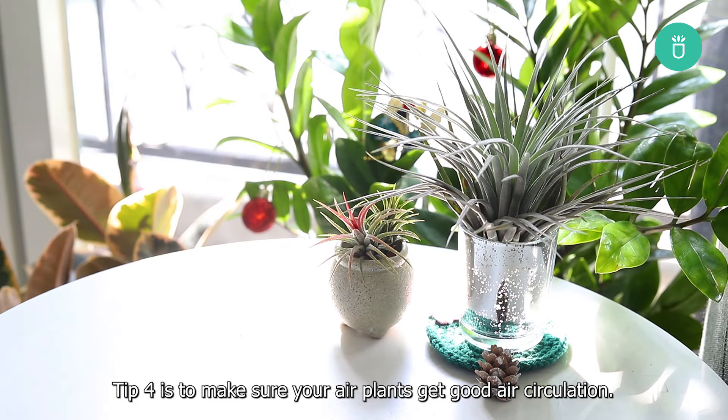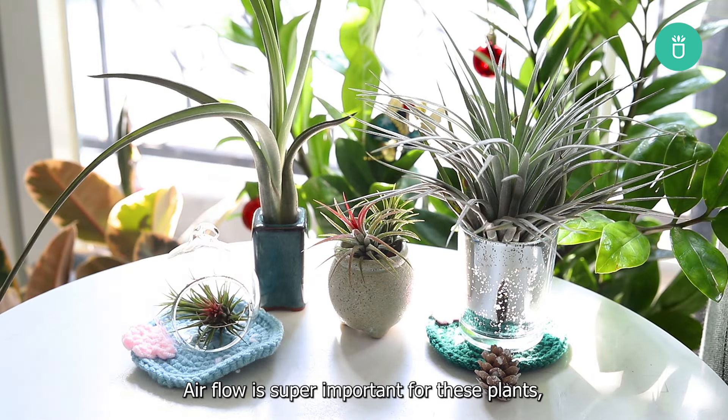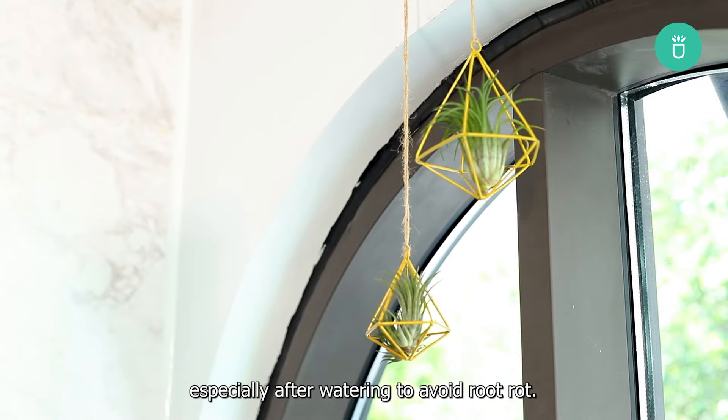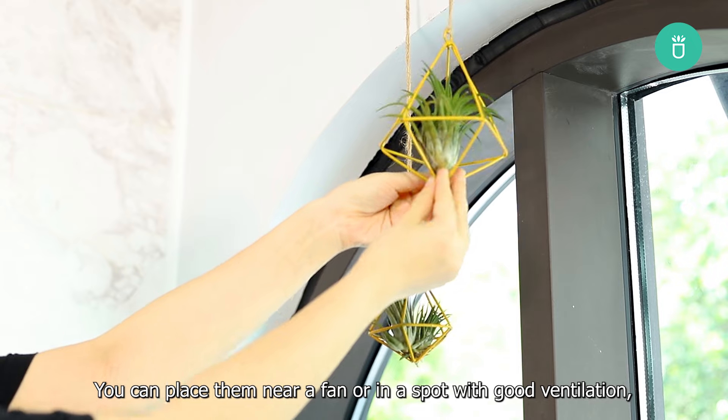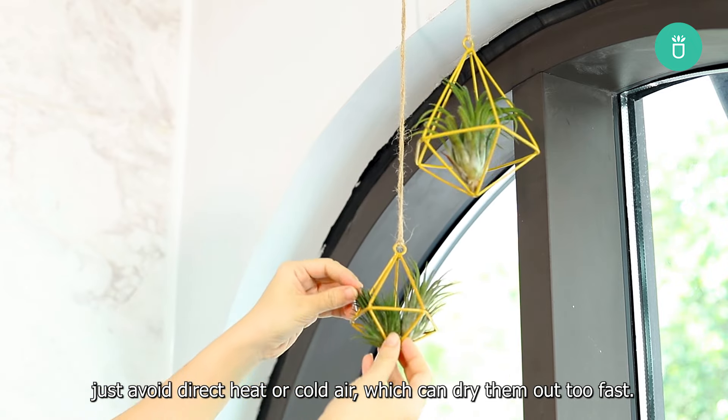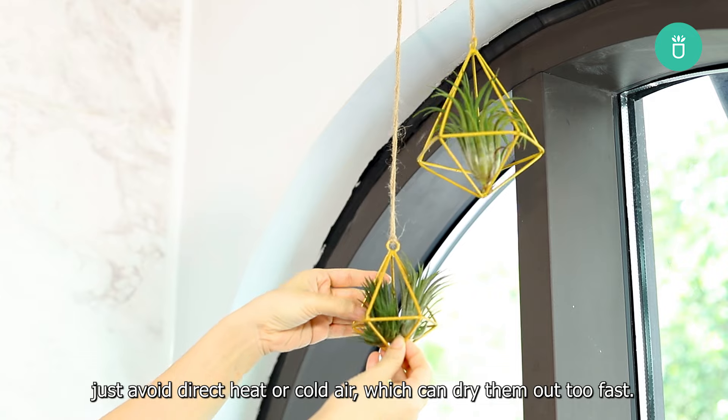Tip 4: Make sure your air plants get good air circulation. Air flow is super important for these plants, especially after watering, to avoid root rot. You can place them near a fan or in a spot with good ventilation. Just avoid direct heat or cold air, which can dry them out too fast.